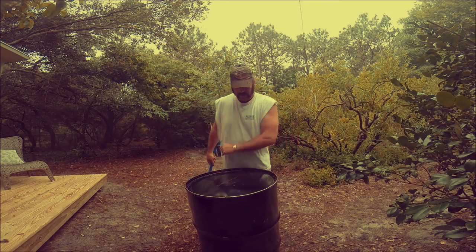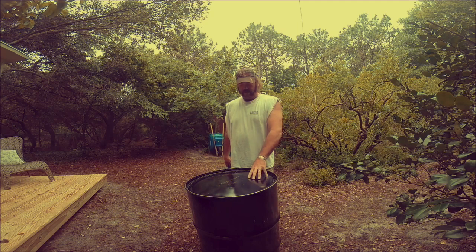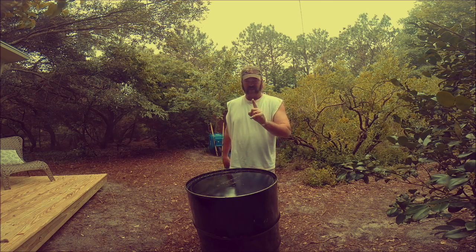Hey YouTube. Today we are going to open a 55 gallon steel drum the safe way.